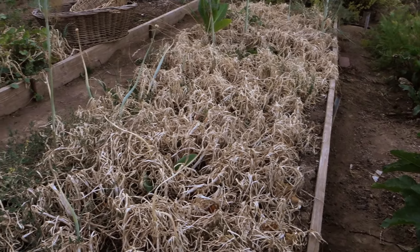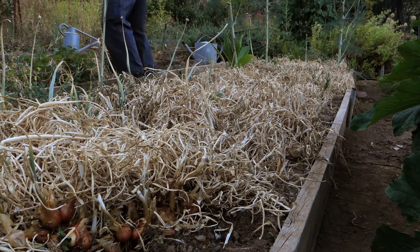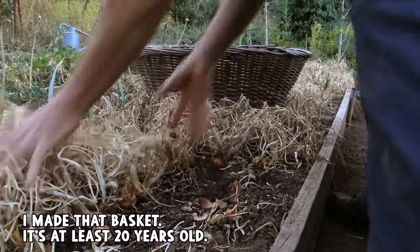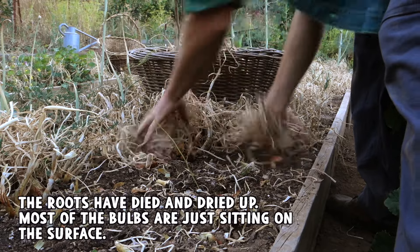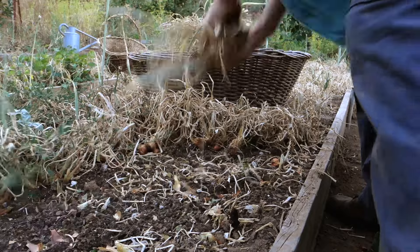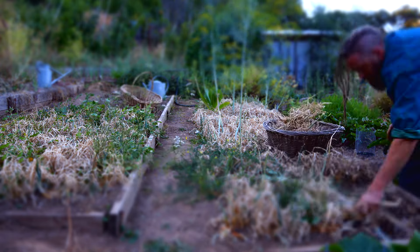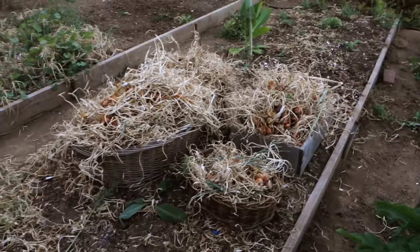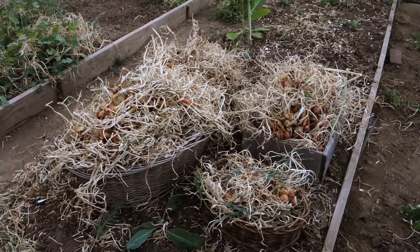Today we'll be pulling these out and getting the curing process started. Here are the onions from this one big bed — it's quite a bed. It looks like more than it is, of course, because of all the leaves.